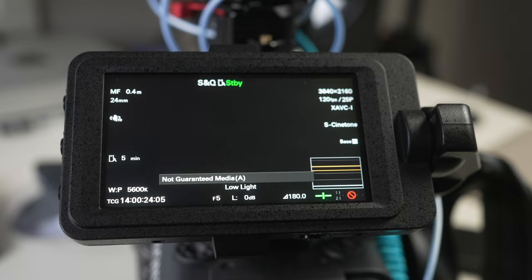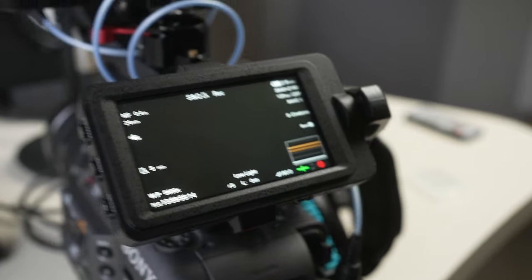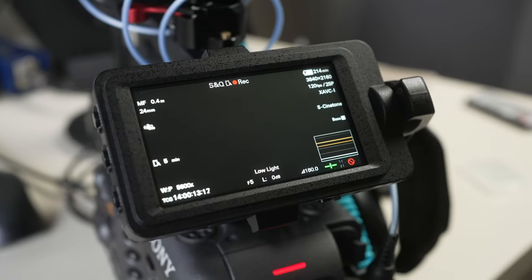The way to get around that is to use a CFexpress Type-A card, which right now only Sony is producing, and you will know that when you hit record, whatever you're recording will go onto the cards because it is guaranteed media. When you put any SD card into the Sony FX6 — regardless of whether it's a V90 or a V30 card — it will say when you turn the camera on: not guaranteed media. And then if you try to record in slow and quick mode like 120 frames per second, hit record, then stop, and then hit record again quickly, your record light will be blinking. That's the camera trying to buffer the last bit of video recorded and get ready for the next clip, because the card is just not fast enough.